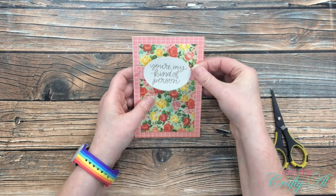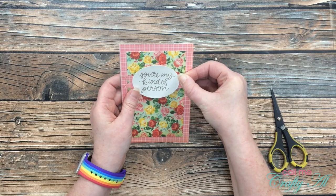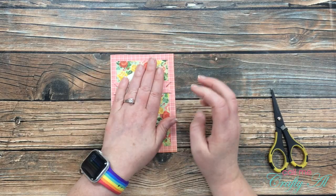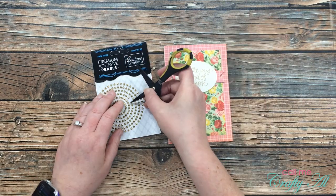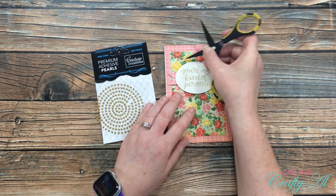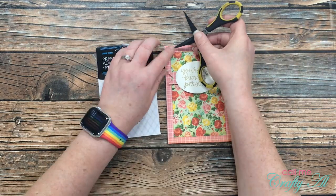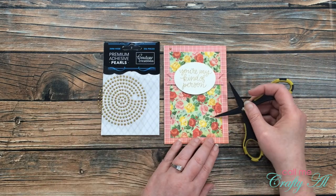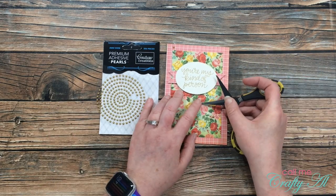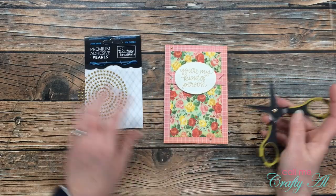Once I burnished and pulled that release paper, I adhered this to the top center of my card front. Before I called this card complete, I got out the gold pearls and added five to the card front. Originally I was going to put these just on the floral pattern paper piece, but then I decided to put two on that outside pink border just to help them stand out a little bit. And here is a look at the finished card!